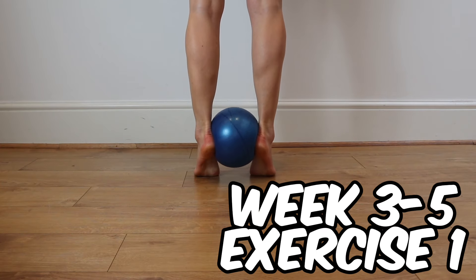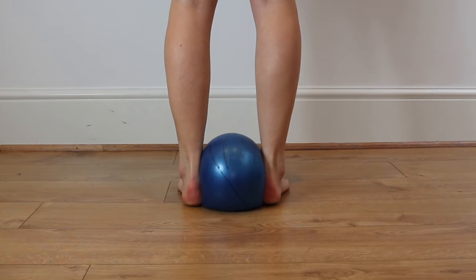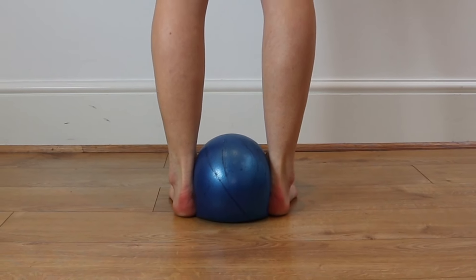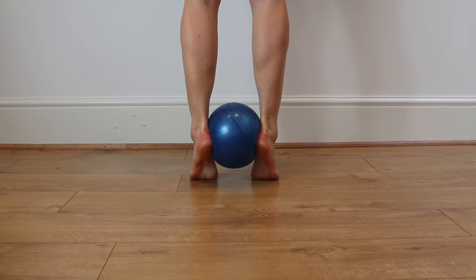Place a band between your heels, pinch the ball as you lift your heels up and down, so you're trying to turn your ankle inwards, pinching the ball in a slow and controlled manner as you move up and down.